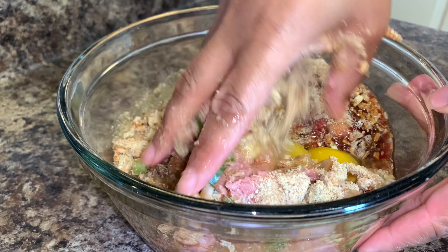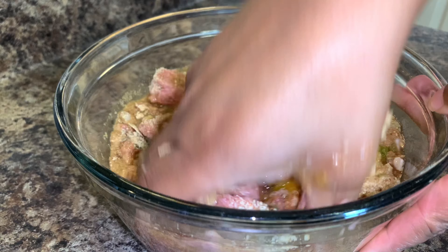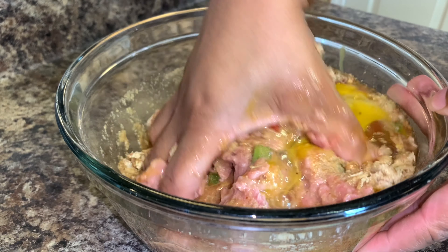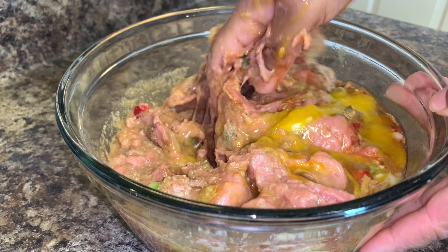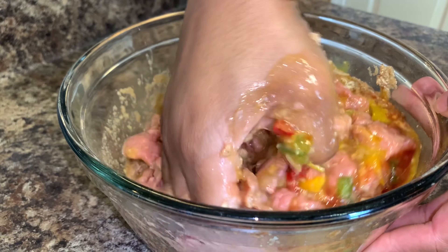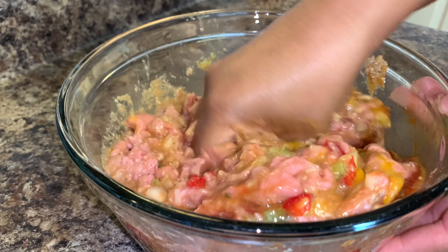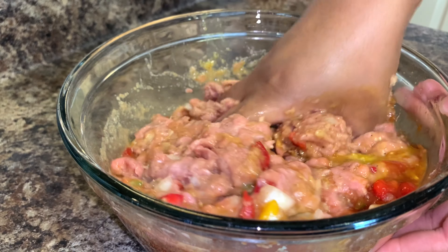Now on to the fun part. You just want to use your hands — do not use a spoon. Use your hands and just mix everything together in the bowl. You can use gloves if you choose to. I don't — I just go right in with my hands. That's how I was taught to do it, and that's just what I do. But yeah, using gloves is totally fine.